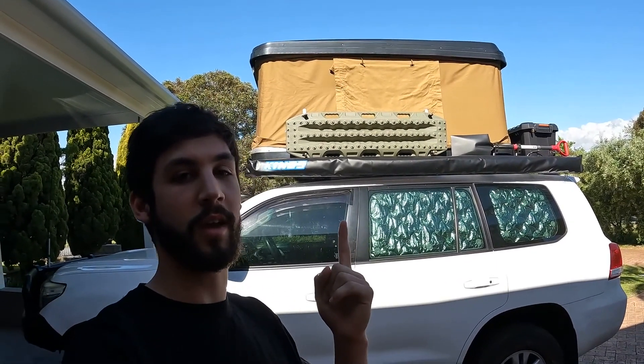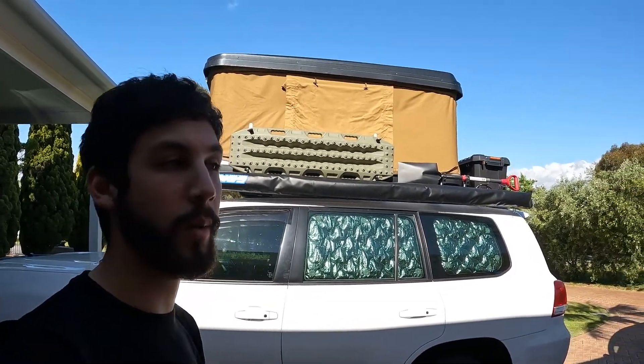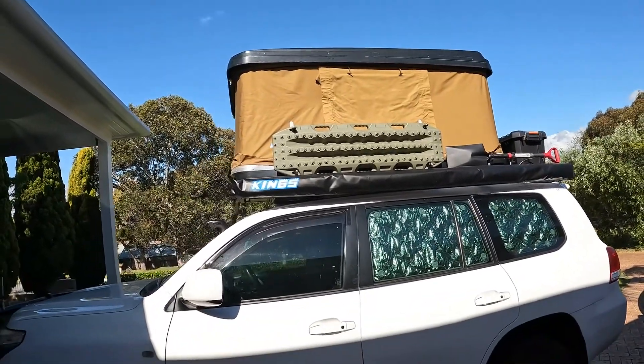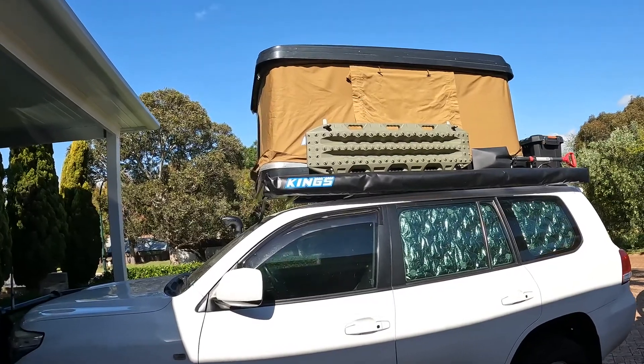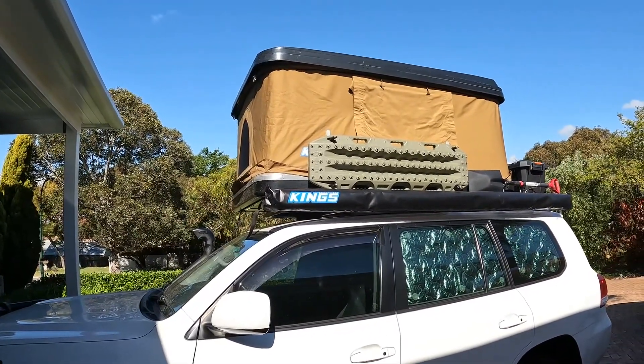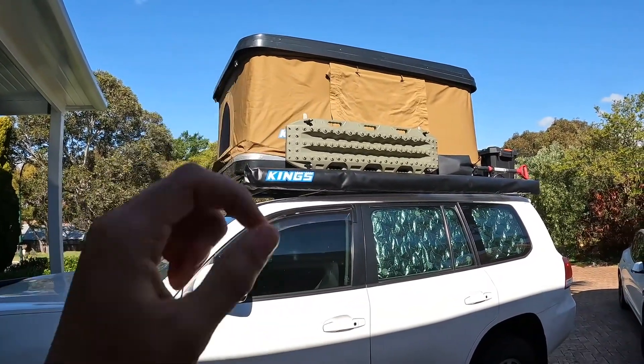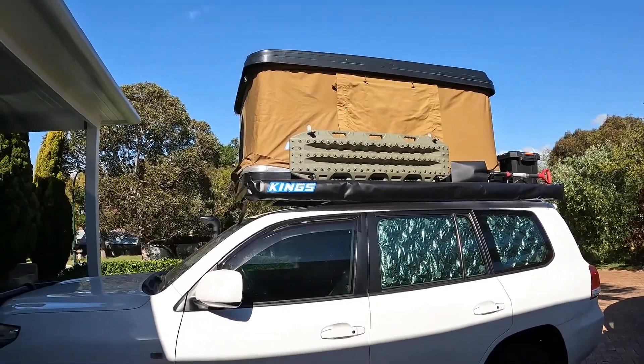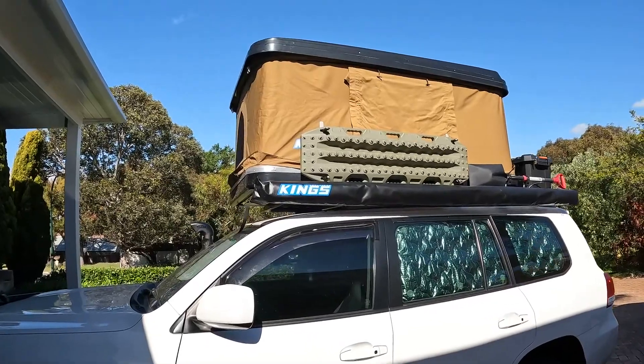So if you're like me and you have the King's Quickie rooftop tent, you've probably found that the length and width of it are really good — it's just a really good tent except for the stock mattress, which is like 50mm thick. So I'm going to make it a bit more comfortable pretty cheaply and I'll show you how I do it.